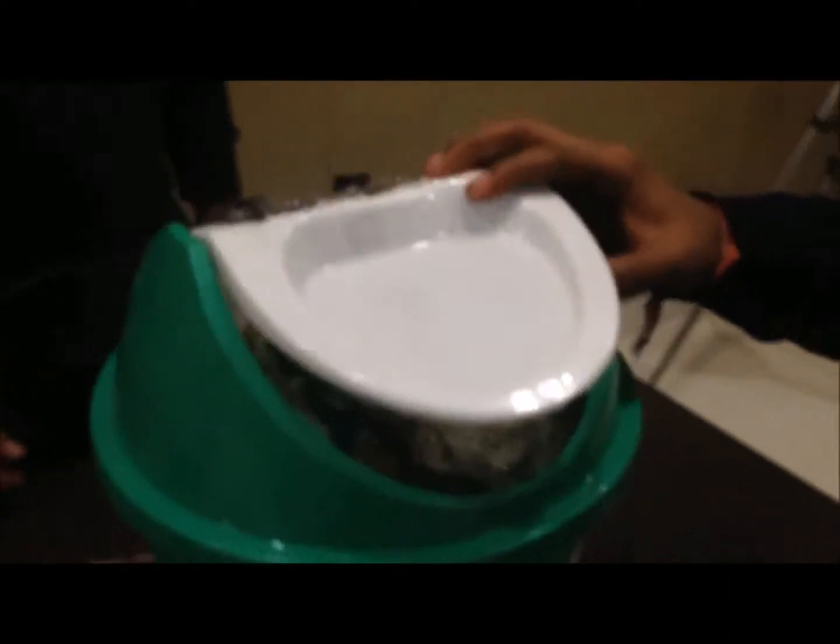As you can see, when the dustbin's fullness reaches the threshold, it starts beeping, indicating that we have to empty the garbage.